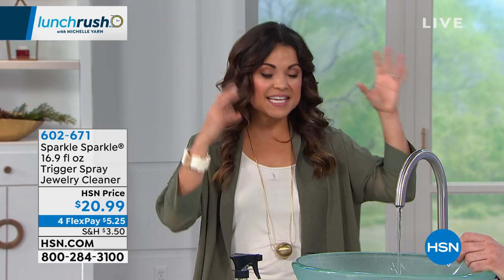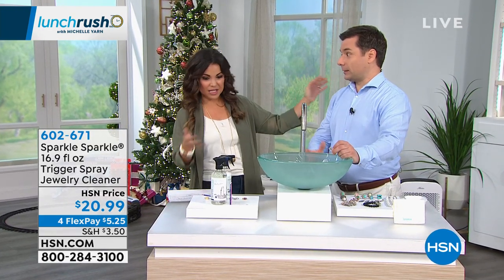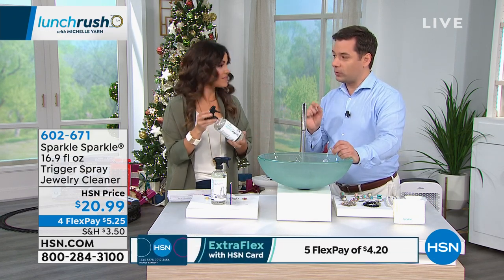Oliver Pasi is here. He came up with this great idea and the rest is history. We've been cleaning jewelry in no time using his beautiful formula. Sparkle Sparkle has been on HSN for almost 10 years.